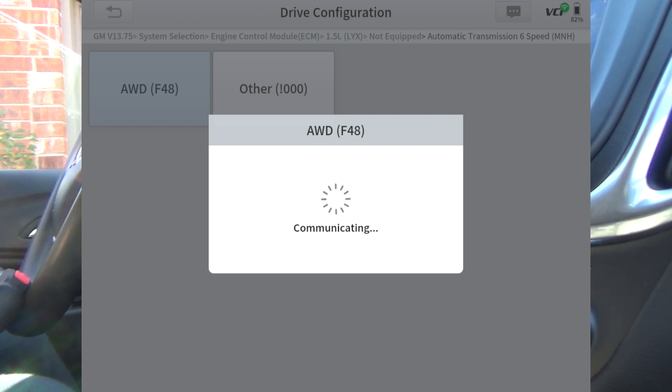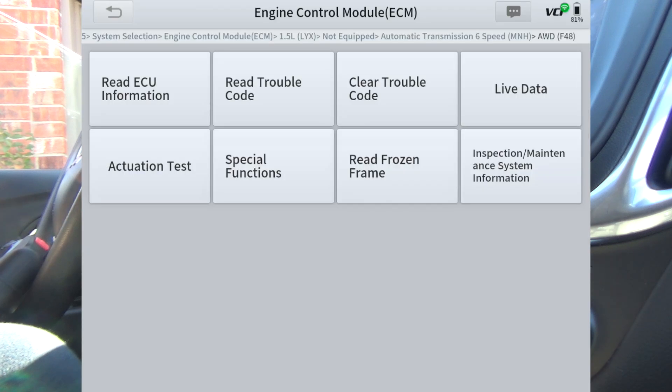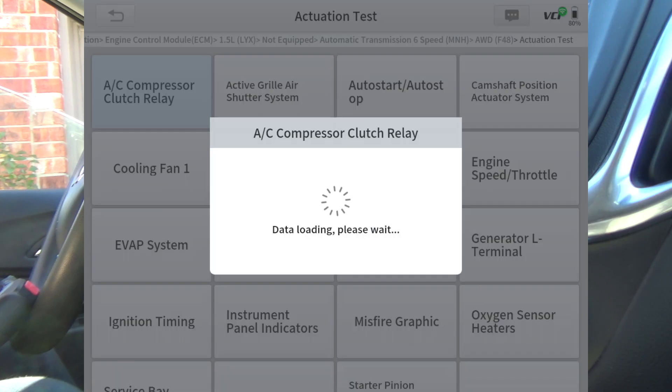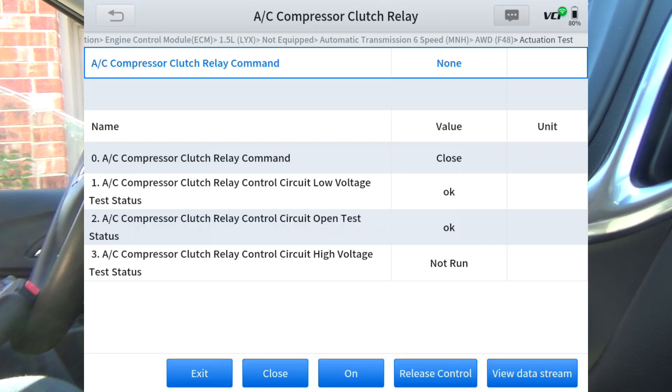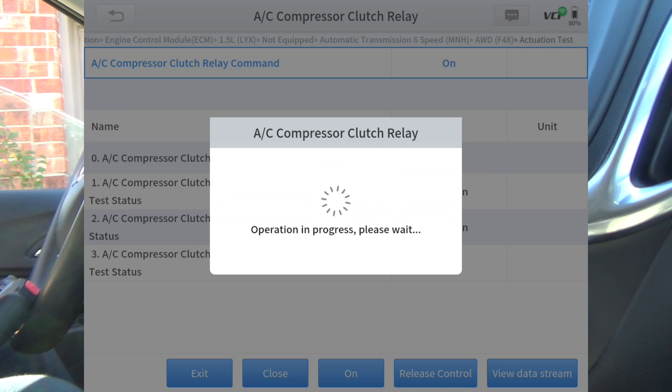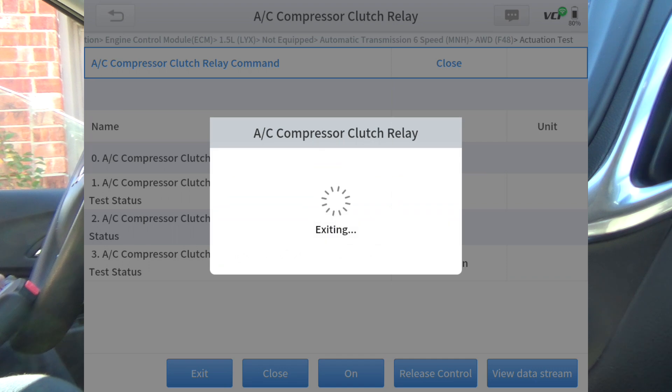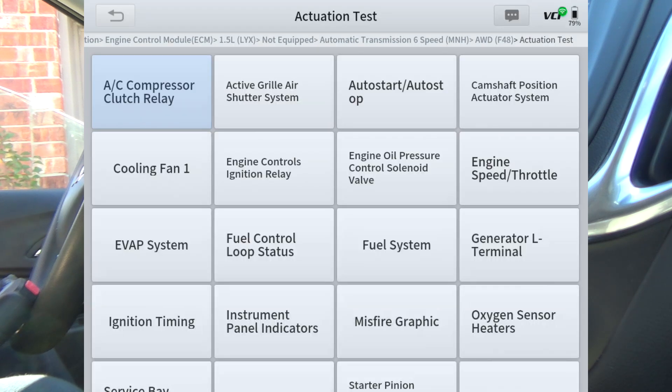This car does have the auto start/stop feature, so if there's an actuation test for that we'll hit it and see what it does. It is turbocharged so we'll check that out too. First let's see if we can control the compressor. Hopefully you heard that — it's activated. Now it's off. On — I can hear it clicking out there. That worked.